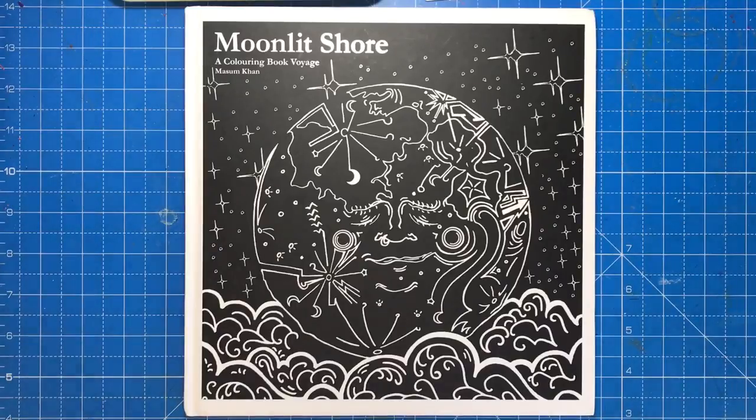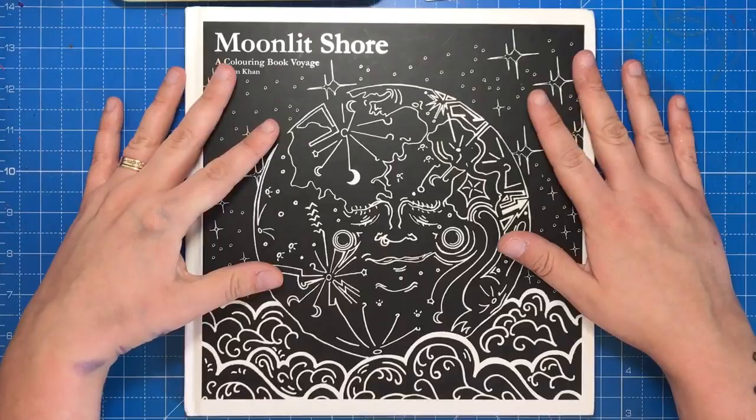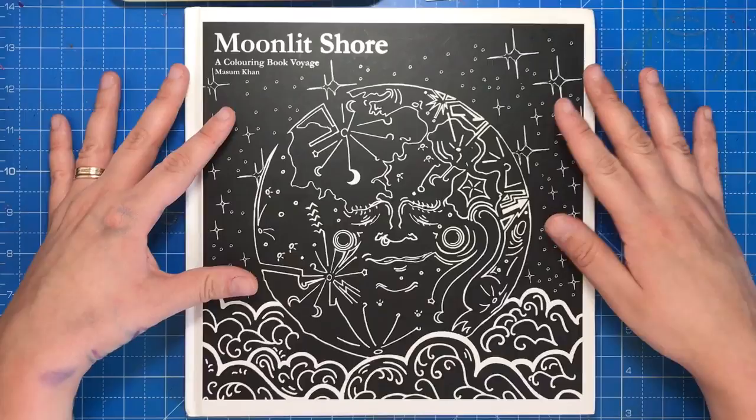Hello and welcome to another review from Colour with Clare. Today I'm reviewing Moonlit Shore by Massam Khan, who works as a junior digital analyst by day and illustrates at night. This book took two years of evenings and weekends to come to fruition, and although he works with data and metrics all day, his artwork is not linear or digitized — it's all hand-drawn and has a surreal, whimsical feel to it.